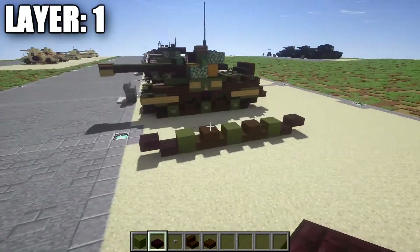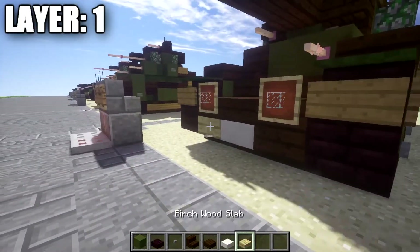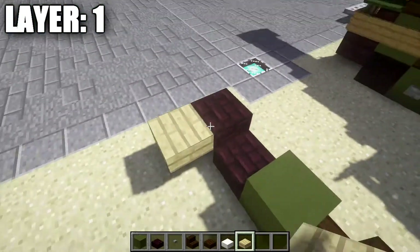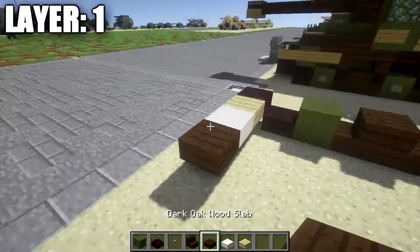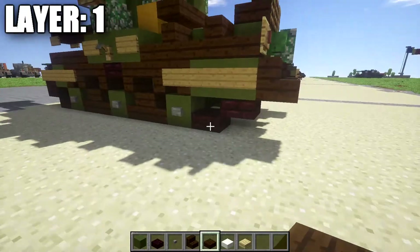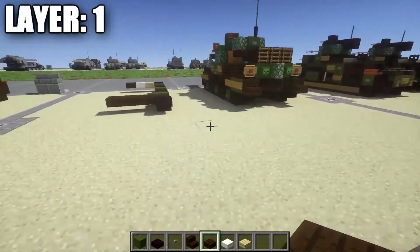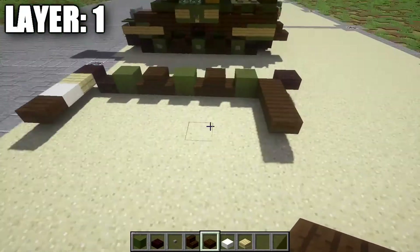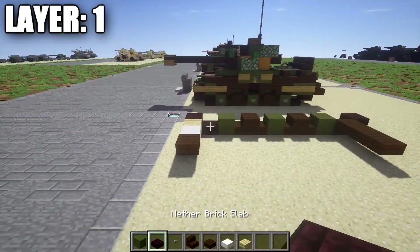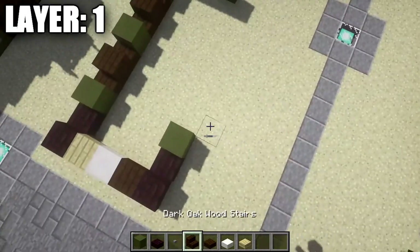Next, grab some quartz slabs and birchwood slabs. Place down a birchwood top slab on the right side coming off this nether brick slab, followed by a quartz top slab and then a dark oakwood top slab for the front. On the back, place down a row of dark oakwood top slabs across where the nether brick top slab is. Once that's done, copy the same design for the tracks on the other side — place down a nether brick top slab, a nether brick half slab, and repeat the same pattern with the tracks.